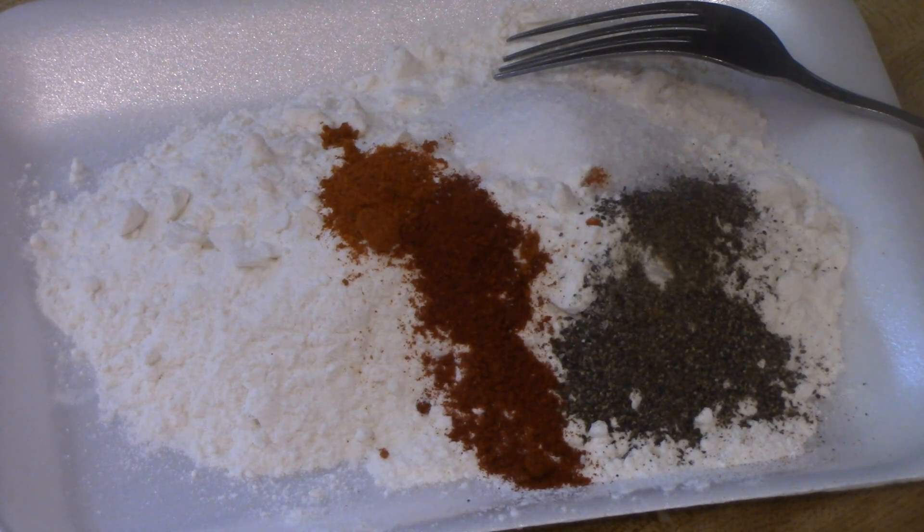Hi everyone and welcome to Cooking with Cricut. Today I'm going to bring you along as I simply fry some pork chops.